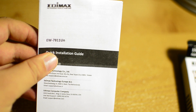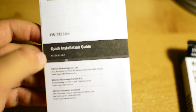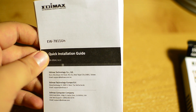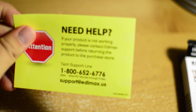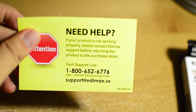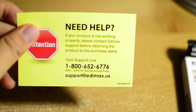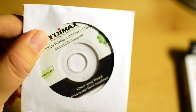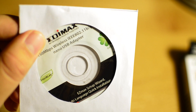Inside the box we find a quick installation guide in case you need help installing the drivers or finding out how this thing works. If you still need help, they provide a yellow card with a phone number and an email address so you can contact Edimax in case you need more support or something's not working out for you.